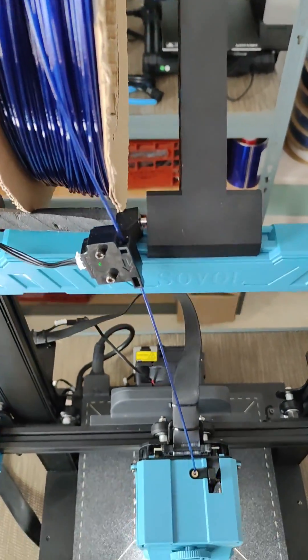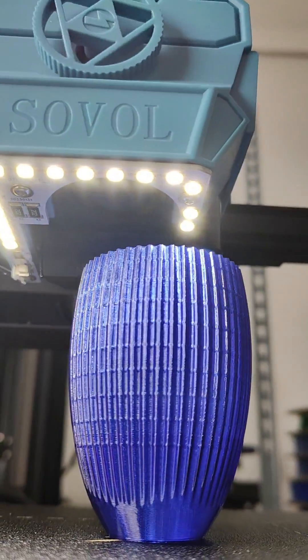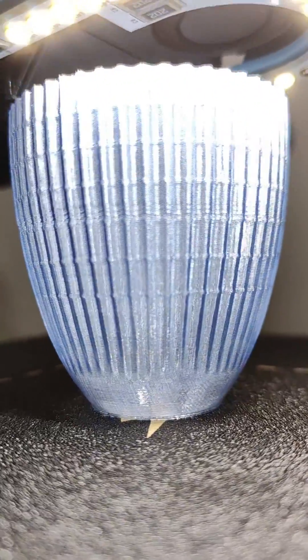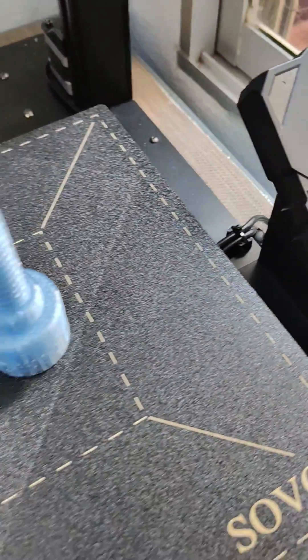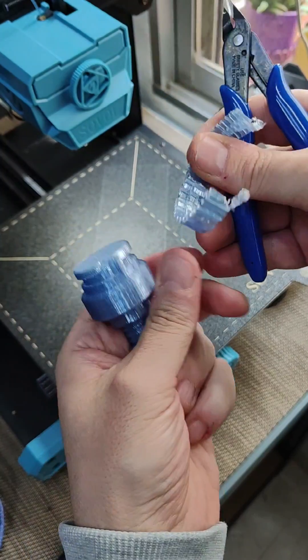Let's try with PETG filament from recycled plastic bottles. Print super clean and fast at 255 degrees Celsius and 50 millimeters per second. Let's go — let's do it.